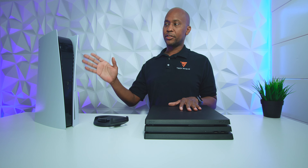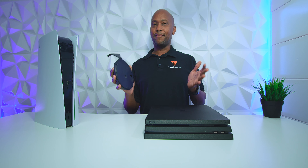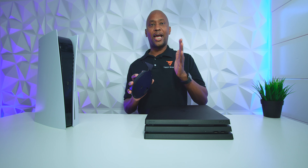Hey everyone, I'm Tech Steve and in today's video I'm going to talk about mounting the PS5 vertically or horizontally. It comes with this adapter, and on my last video I said you should mount it vertically only, and I have my own reasons for that. I'm going to show you why I don't think horizontal is the best way to use it, even though it does come in the box and the instruction manual says you can.